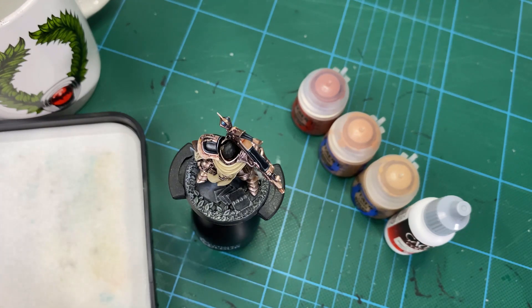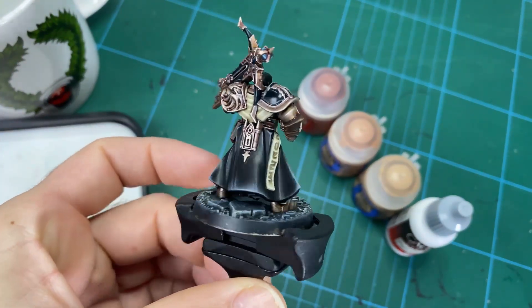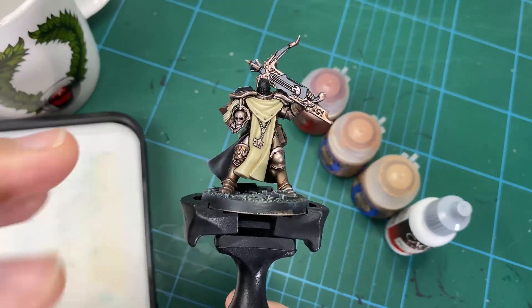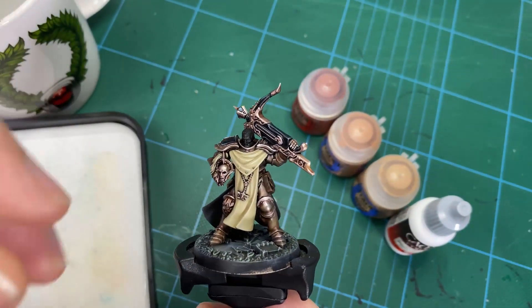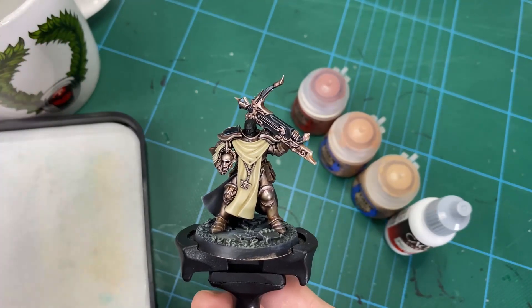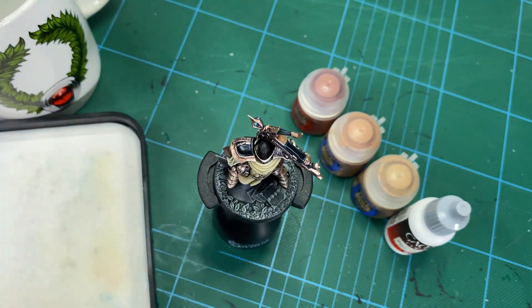This is a great way to do it on faces because that becomes your focal point for the model. Even if you're using faster techniques on the armor, that leaves areas where you can slow down and do a more considered technique to build the overall look and feel of the model. So let's get the palette set up and get started.